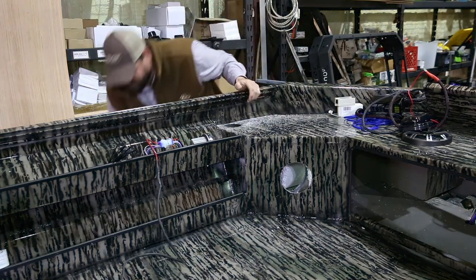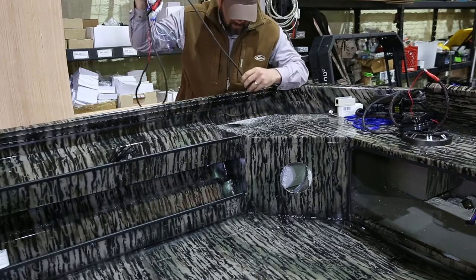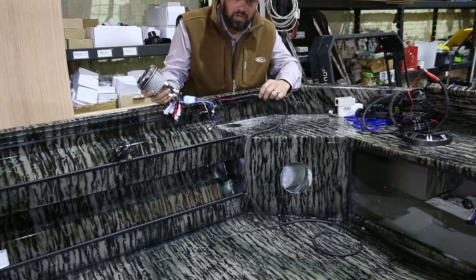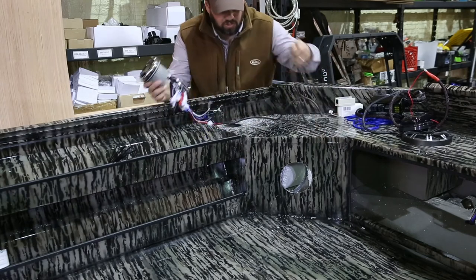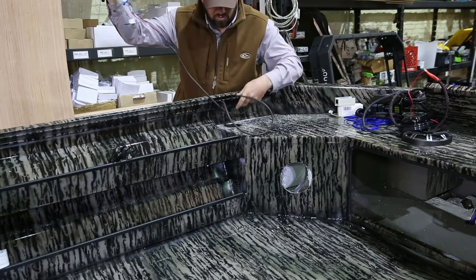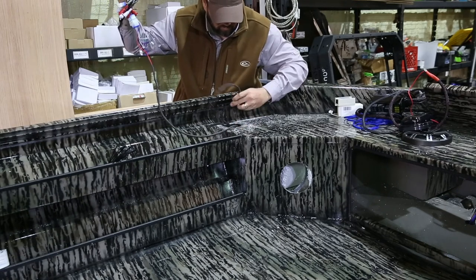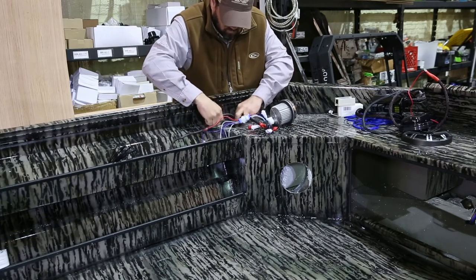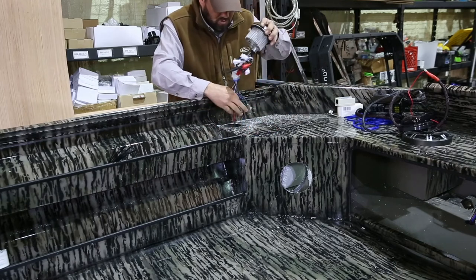That's how you do it. We're going to take this and make sure it fits. This is our power wire — we went ahead and soldered our power wire longer so we can get to our switch panel. We're going to put all that in there.